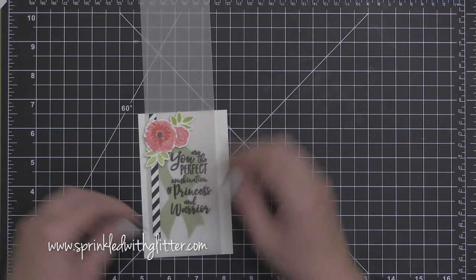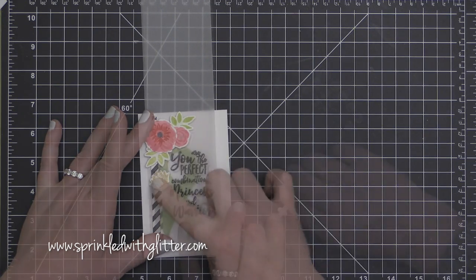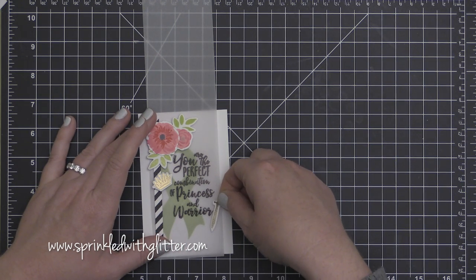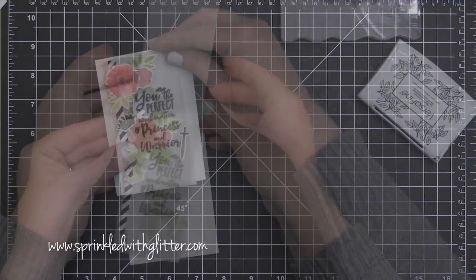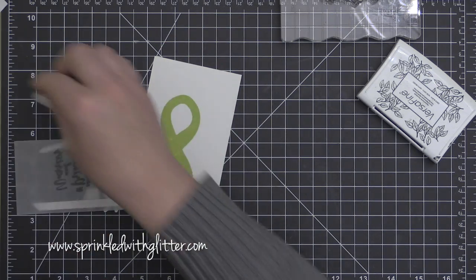In this video tutorial you're only seeing me put together the lime green version, but I did make it in pink as well. You can check the still shots out over at my blog — I will have those there, as well as a link to where you can purchase this stamp and die set, or if you just want to give to the Breast Cancer Research Foundation and join in.